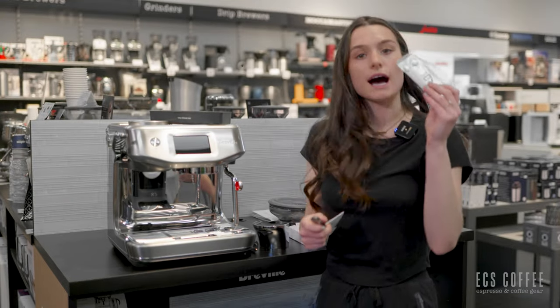This one has the thermojet heating system, which is a version of a thermal block heater — it's very, very fast, heats up in about three seconds. You have a couple of different languages to choose from. We speak English here so we're going to click English, but you also have French and Spanish to select from, at least on the machines we're getting in Canada.